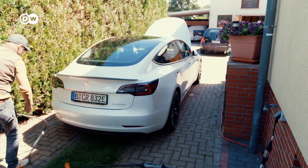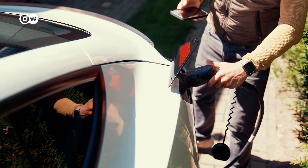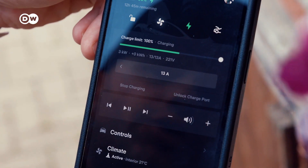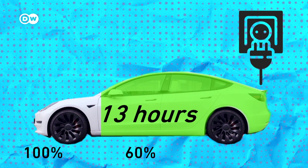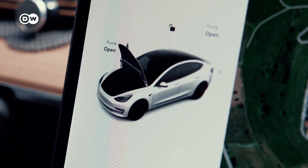But getting a full charge from a home socket requires some amount of patience. We are charging right now with 3 kilowatts. That means it takes 13 hours to charge from 60 to 100 percent, and that of course is a long time — and it's not exactly worry-free.